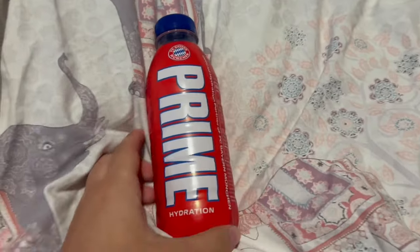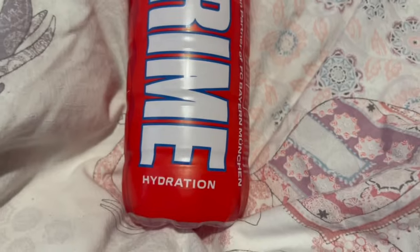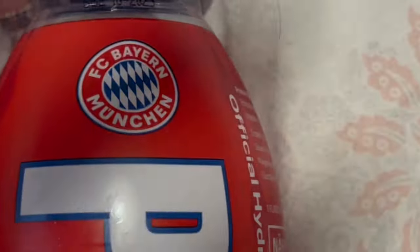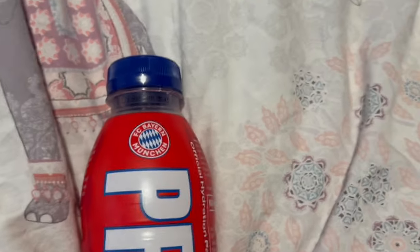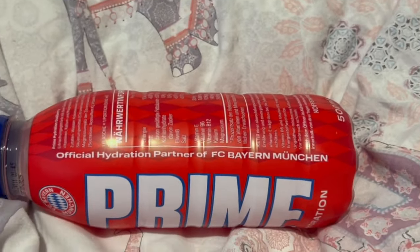Let me know in the comments if you have tried Prime and what your favorite flavor is. So here it is — I'll give you a closer view of it. Obviously you've got 'Prime' down there, 'hydration', and then it says 'official hydration partner of FC Bayern Munich'. The only thing that necessarily says Bayern on it is that, hopefully you can see that.